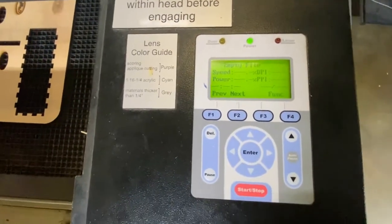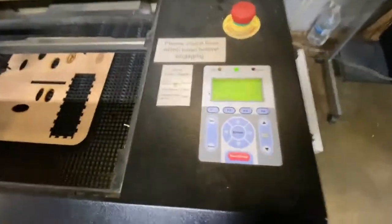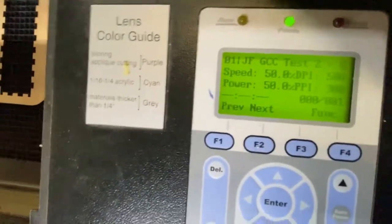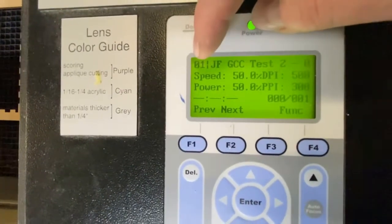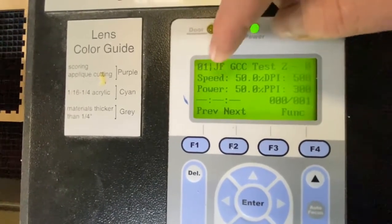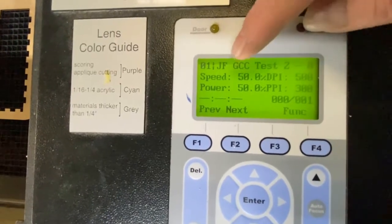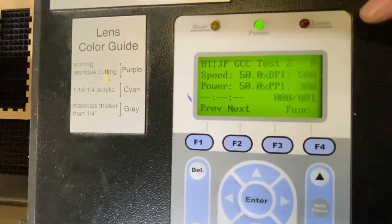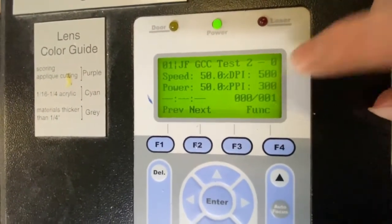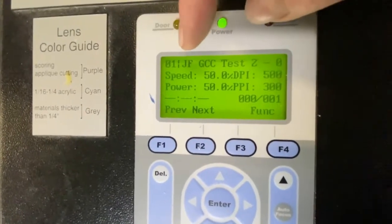So you want to hit the F1 button to stop the process so that you can move to your print. Once the motors have stopped, go ahead and hit F1 to complete. Now let's look at how you actually print a job. You can see that we've sent a job to the printer — it's in position number 101, the first job, and you can see the file name and some statistics about the print itself: speed is 50, power is 50, DPI is 500, and PPI is 300.